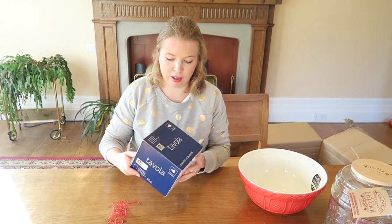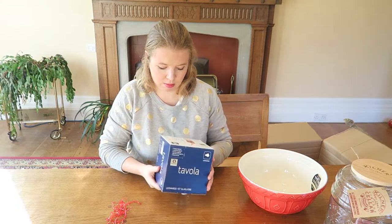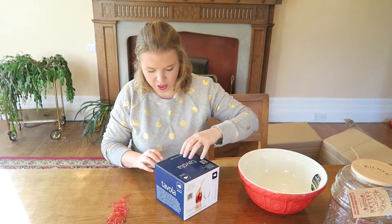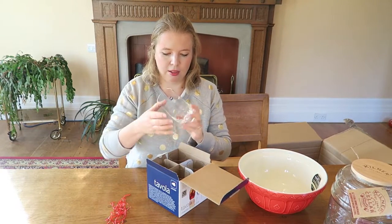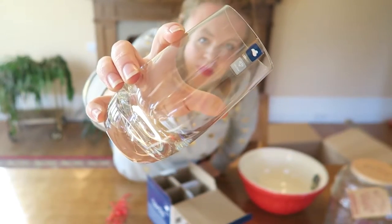Here we have — here's where my pronunciation comes in — Tavola? I'm trying to hold it the wrong way up. There are four long drink glasses. Quite a nice size actually. I like the curved bit at the bottom. So four nice glasses.